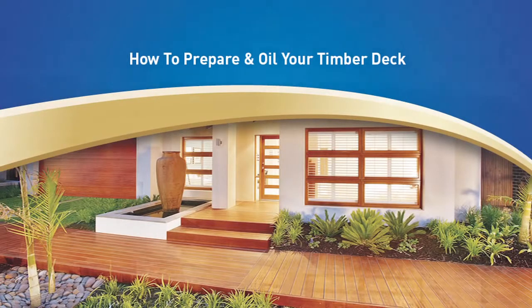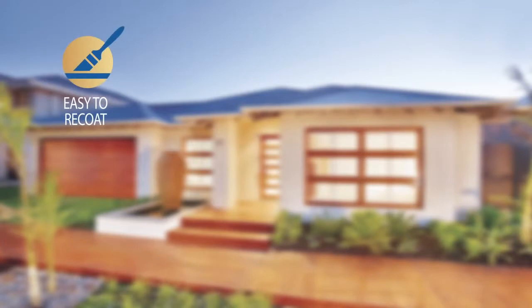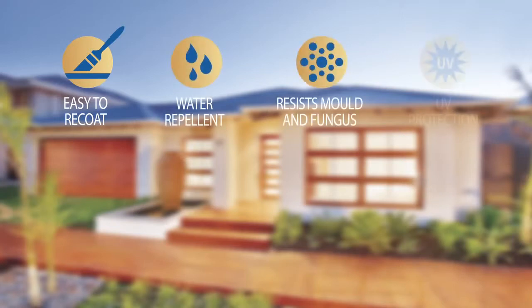The hybrid oil technology combines the penetrating properties of an oil with the user-friendliness of an acrylic, which makes it easy to re-coat for advanced weather resistance and durability above conventional decking oils. It is water repellent, resists mould and fungus, and it has UV protection. It produces a subtle transparent finish that enhances the timber's natural appearance.